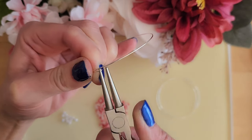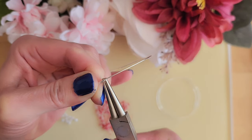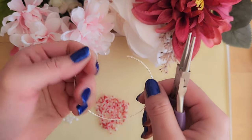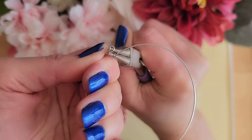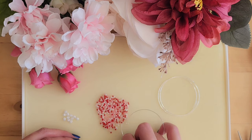Since we are working with memory wire, these wires are a lot tougher and harder than the wires we normally work with, so you do have to put in some strength and force to form that loop. As you can see here, even after all that work I've only formed half a loop, so we have to keep going.